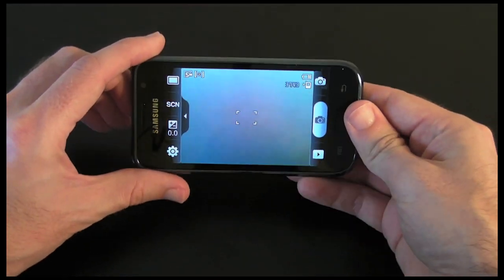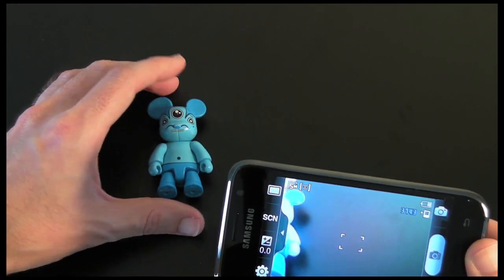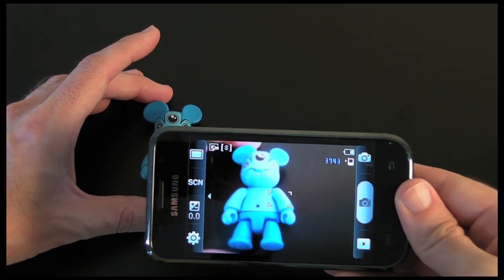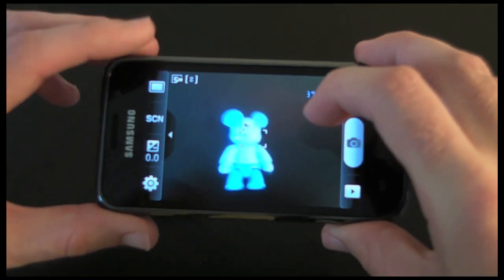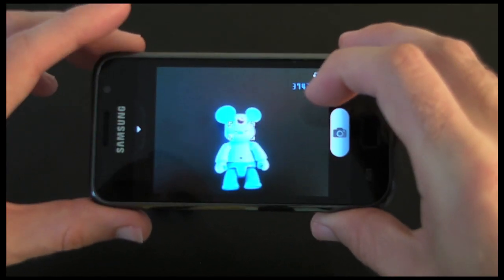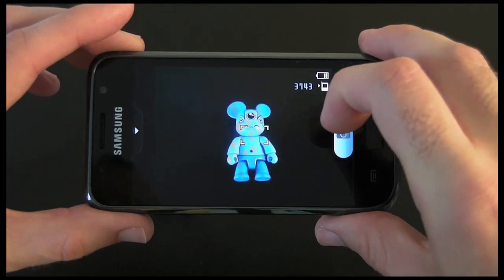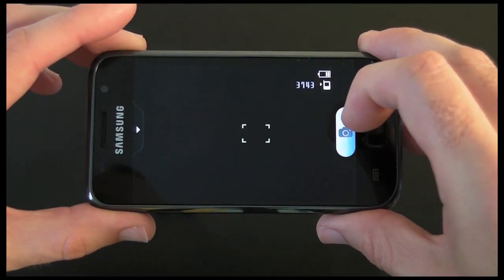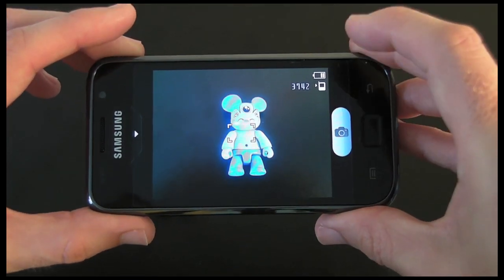I tap that and it goes straight into the camera. I'm going to bring in my little model here, which is a model I use for all of my tests. To take a picture, I tap on that icon to get rid of the options, then I tap to focus, and once it's focused I tap the camera icon to take the photo. It's as simple as that.